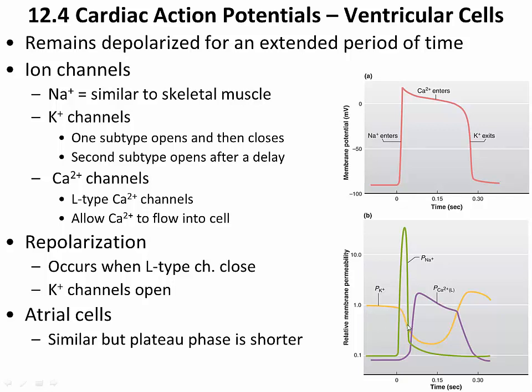The potassium permeability drops significantly after the initial depolarization caused by sodium entrance. The closure of those potassium channels results in an increase in charge inside the cell because potassium is at a higher concentration inside the cell and wants to diffuse out — but can't. Then, perhaps even more importantly, something happens with calcium.